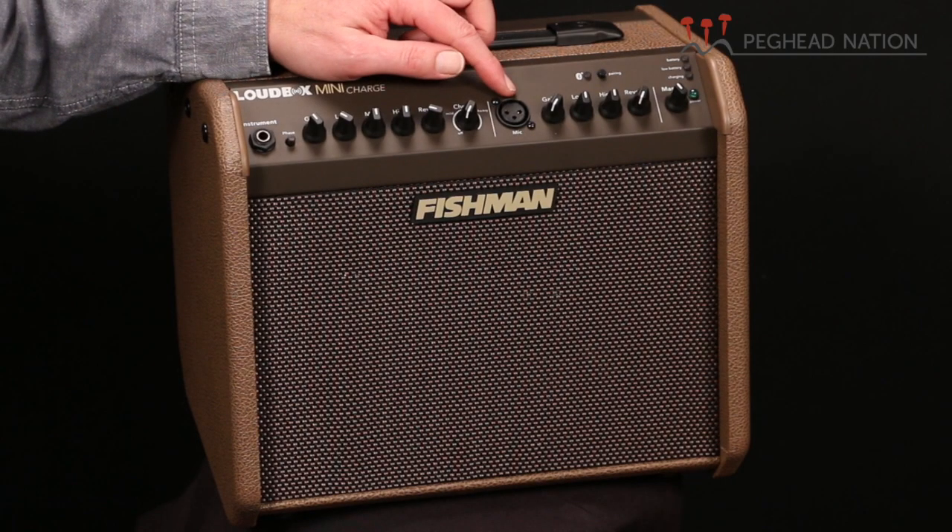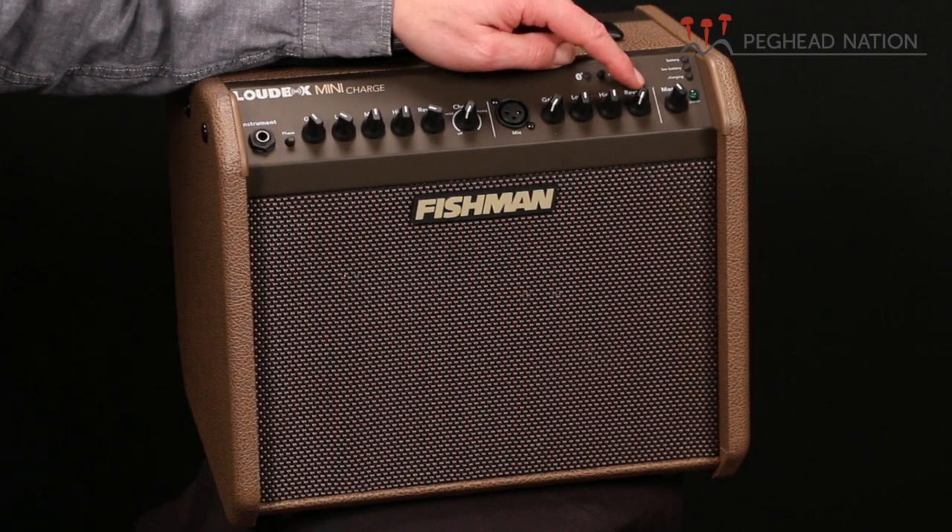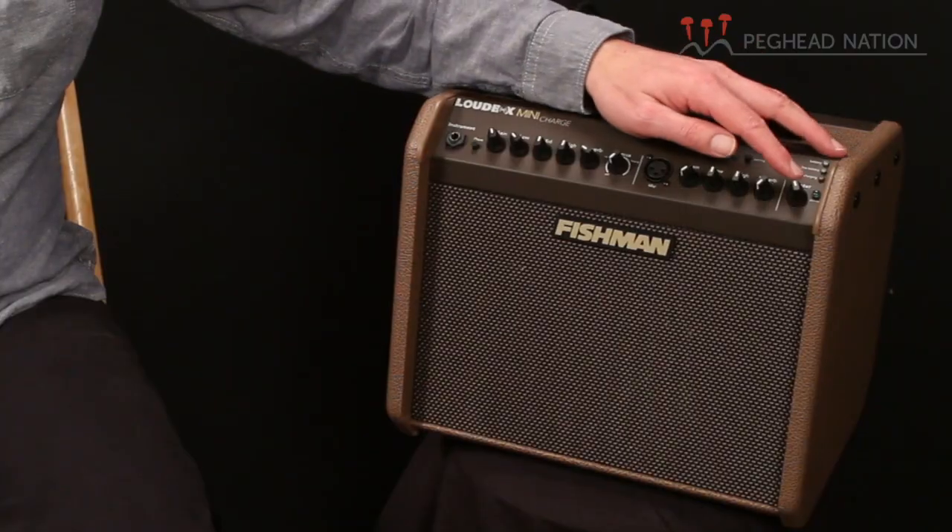The microphone channel has gain, EQ for low and high, and reverb as well. So you have separate control over the reverb on both channels and, of course, a master volume control. The amp has 60 watts of power, going to one 6.5-inch speaker and a separate high-frequency tweeter.